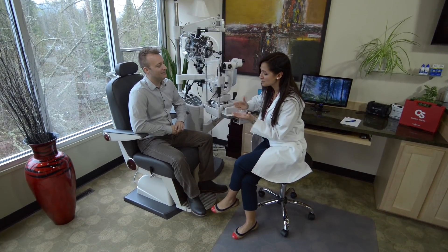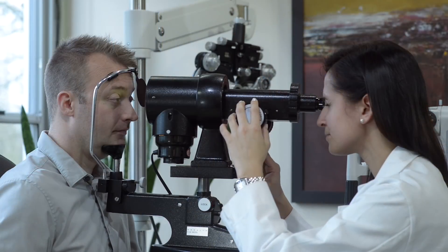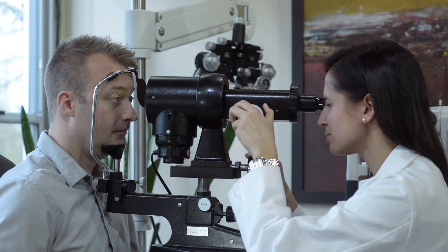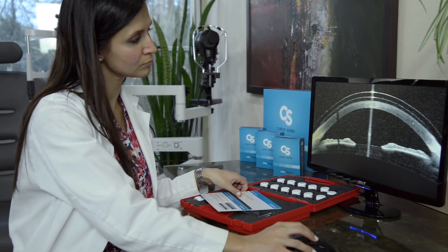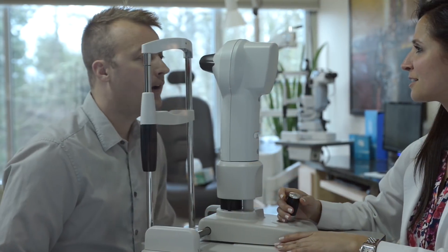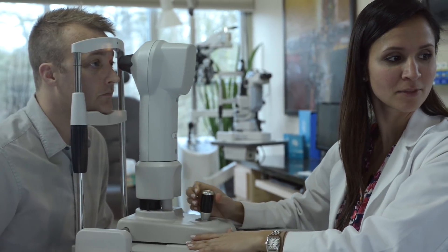Thank you for watching the Custom Stable training video. As you begin to fit the Custom Stable, your fitting skills will rapidly improve as you learn to quickly diagnose, modify, and achieve successful fits. Like many other practitioners, we're sure the Custom Stable will become a very important component of your problem-solving toolkit.